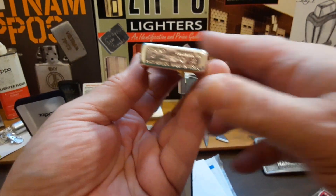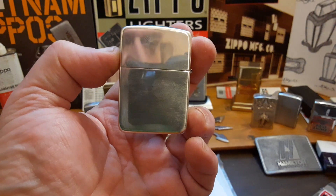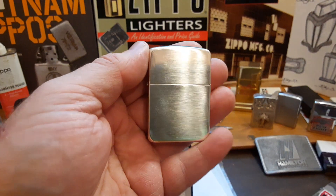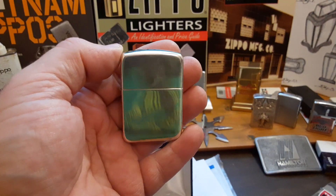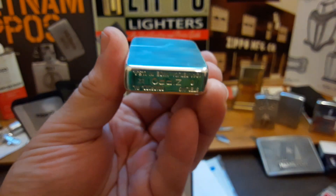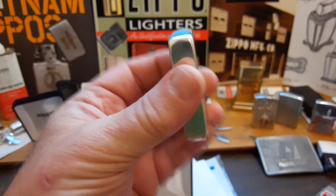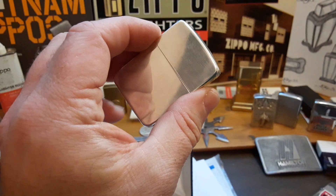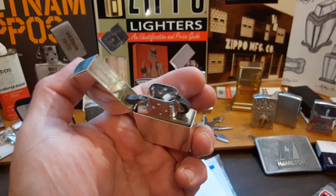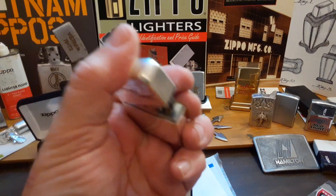What's funny is right now these particular lighters are being sold by Zippo for $290 before tax and shipping. I got this one from a seller off of eBay and paid a total of $153.25 — almost half price, which I thought was a good deal.